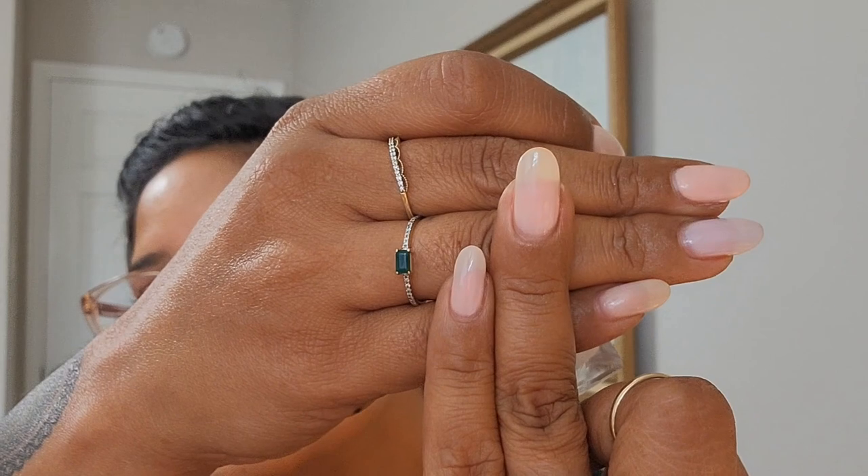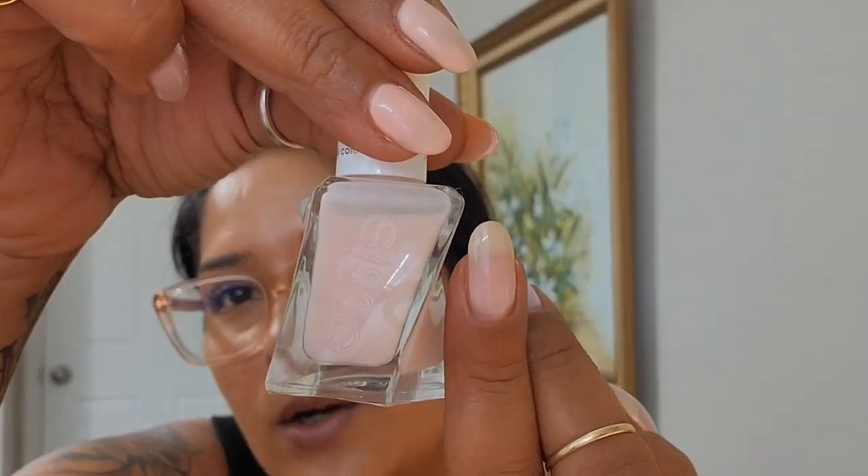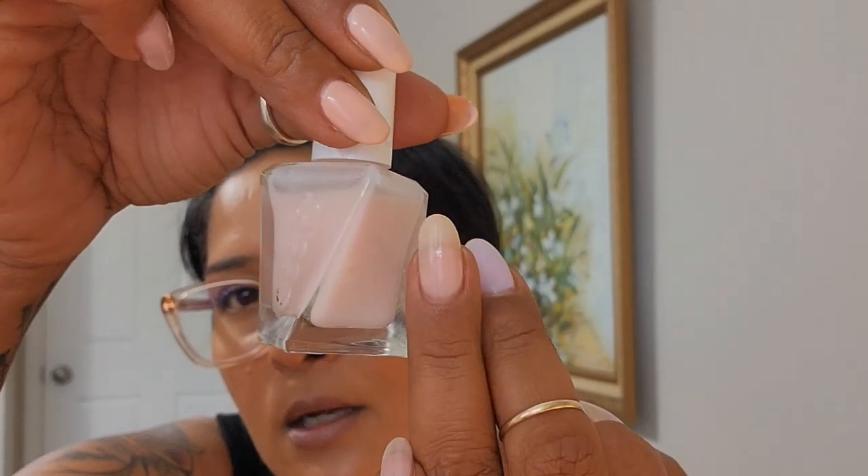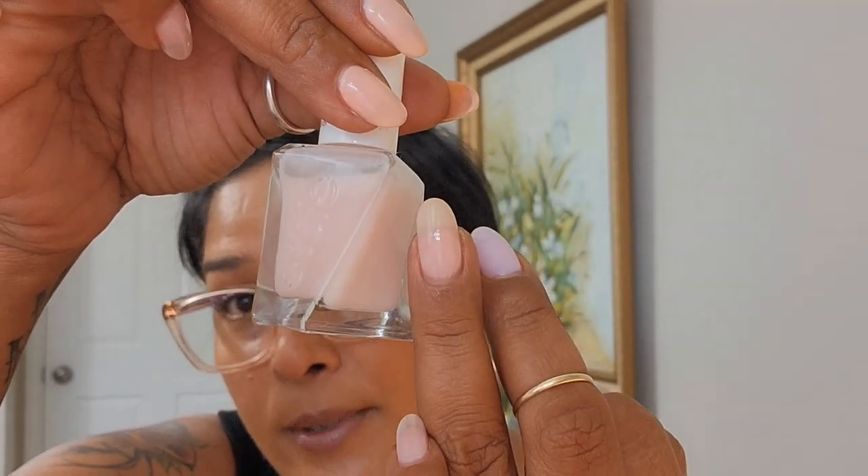The next one leans slightly more pinky but it has a slight peachy tone to it as well. Here I have Sheer Fantasy, also from Essie — this is from their Gel Couture line. It's more sheer than Matte Mesuel, but I find this one is a little bit easier to apply. I still have to be careful, but not as careful as with Matte Mesuel.